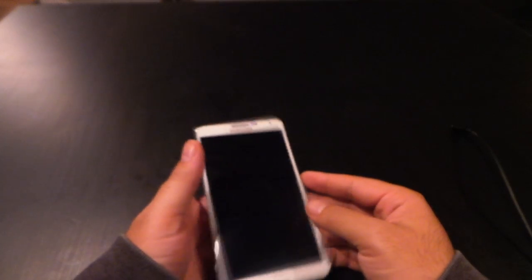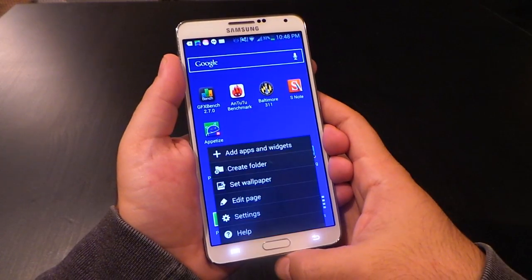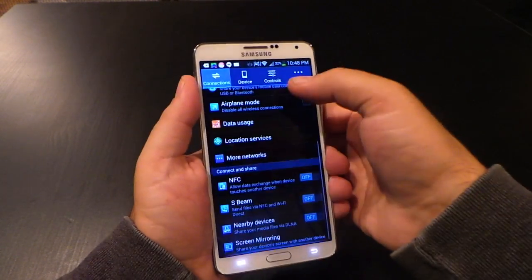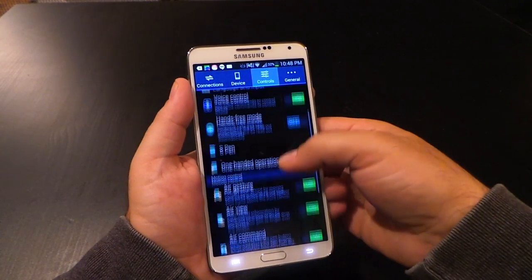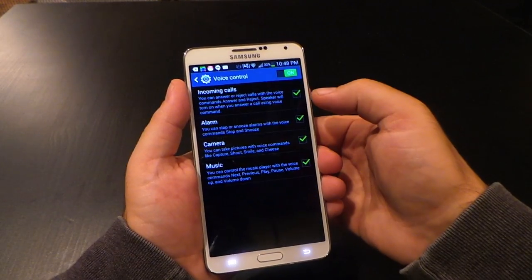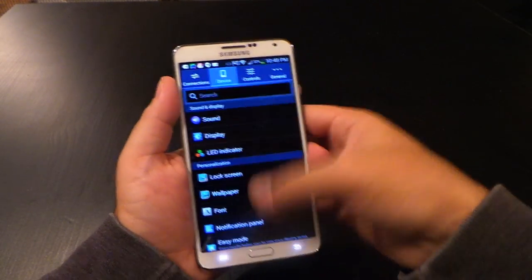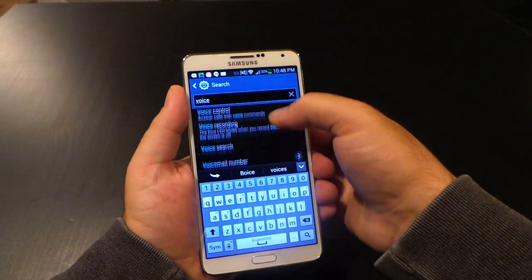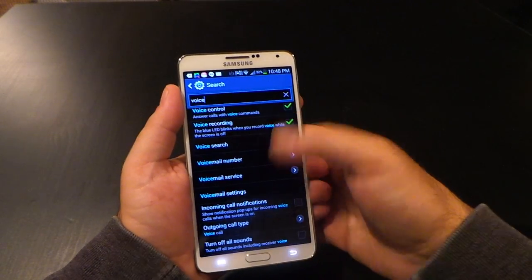Before we jump into the software, there are two things I want you to do. First, sign up for AndroidForums.com and go to the Galaxy Note 3 forums — this phone has so much going on that you're going to have questions, and there are tons of people there glad to help. Second, know that there is a search feature in the settings of the Note 3. There are so many different settings it's easy to get lost, but you can search for something. If you're looking to change a voice setting, search for voice and see what settings it pulls up.